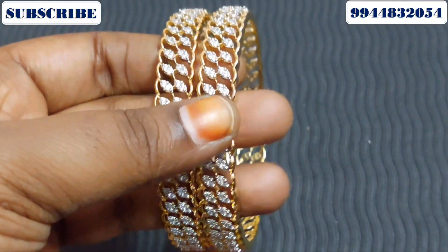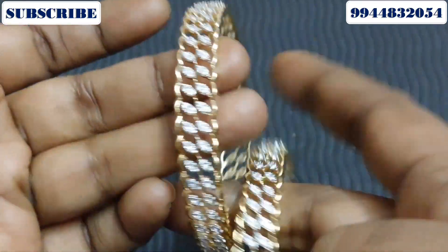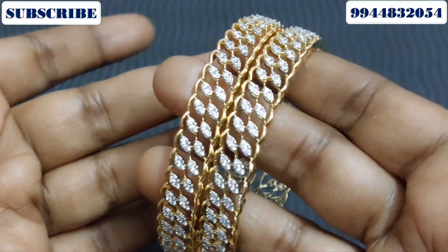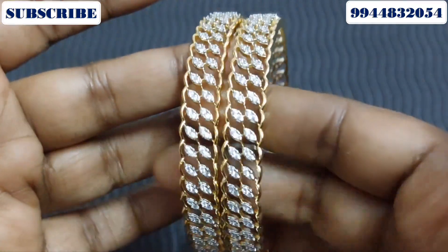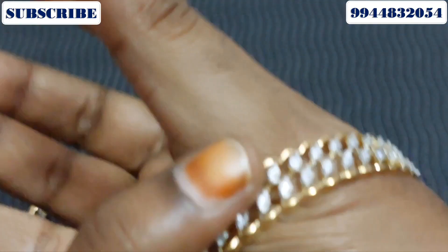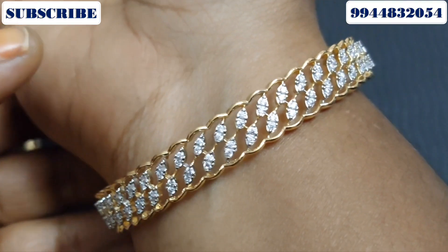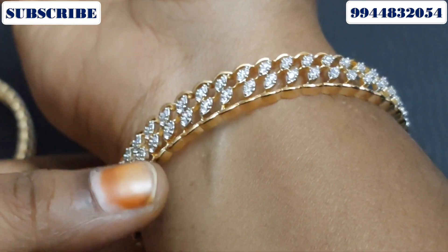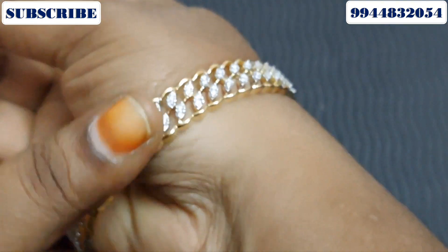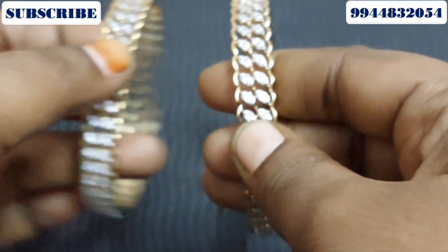This pattern is a beautiful bangle — it is very different. This is a leaf cutting pattern with a little texture, and the size of this pattern can also be arranged.